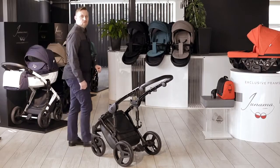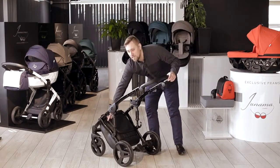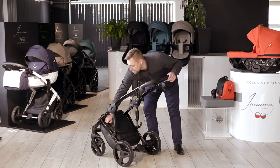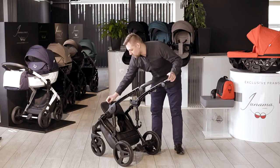To make full use of the space at the bottom of the frame, we have installed a very capacious shopping basket, also secured with a zipper to make sure nothing will come out while traveling.